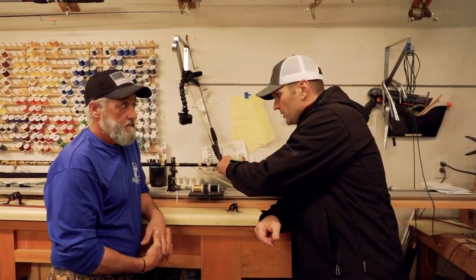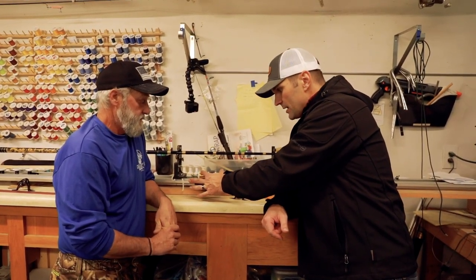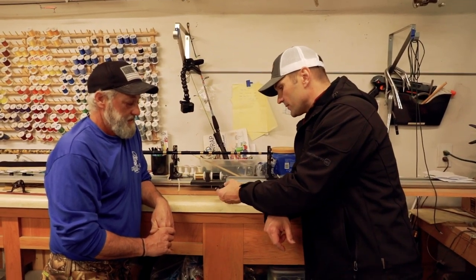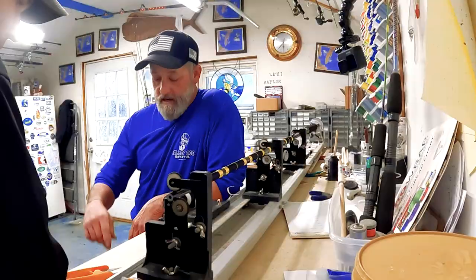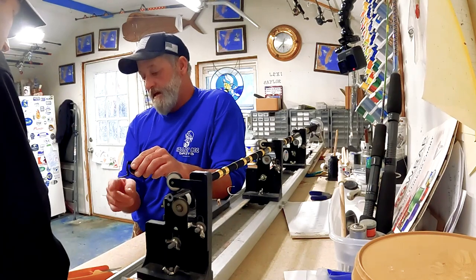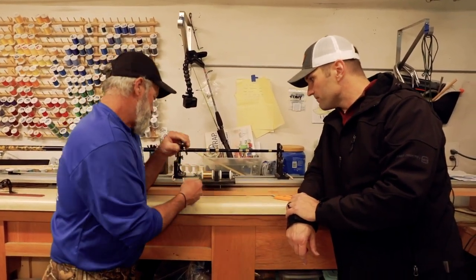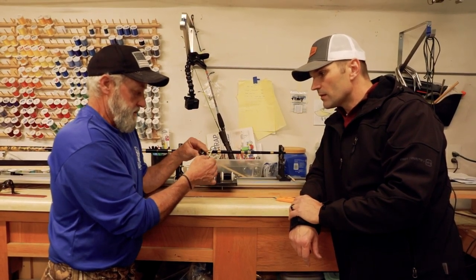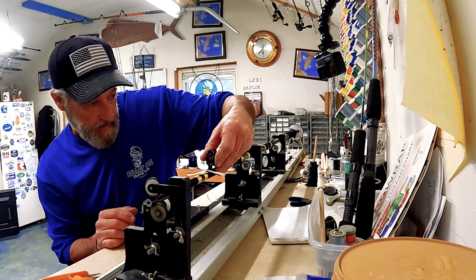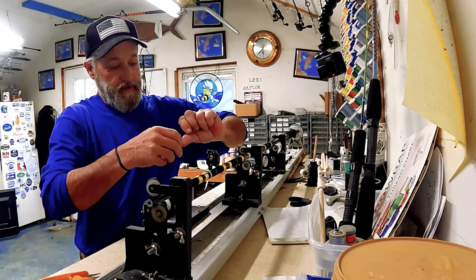All right, so we did our under wrap with our decorative olive branch - super cool, just with thread and this rod wrapping machine. Now we're ready for our roller guide. I went ahead and prepped the guide - I filed the leading edges down so you have a good transition when the thread runs up on it. Makes life a little easier. I've got everything laid out on this rod so I know where everything goes, and I'm going to put this guide down with some tape to hold it in place.